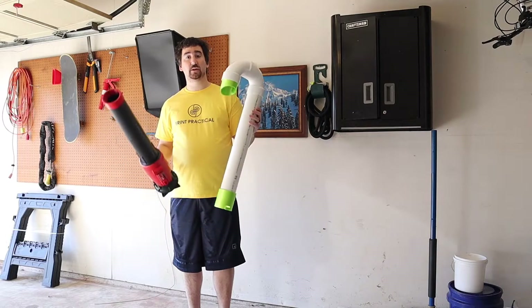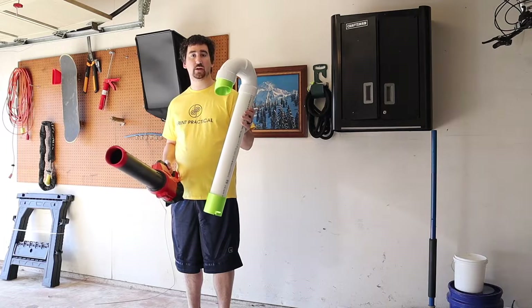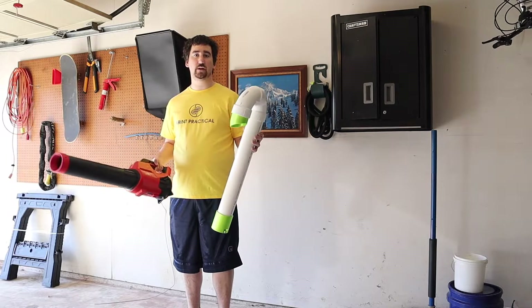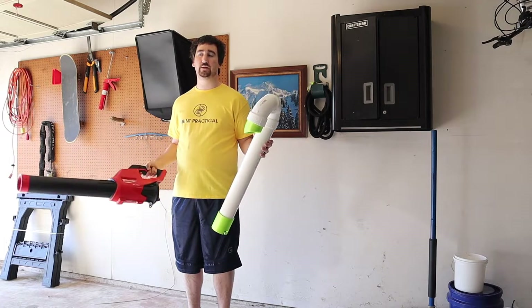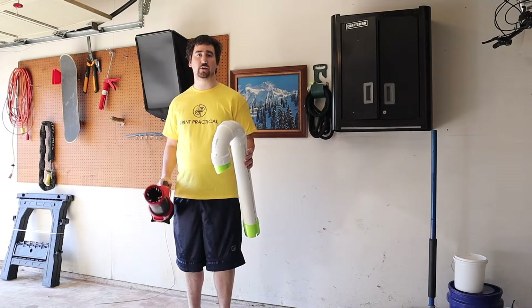It's two months later and this is the first sunny day I have to try out my gutter cleaner. It's about 50 degrees out and it's recently just been snowing and raining, so this is the first day I had to test it. Let's go give it a try and see how it does.